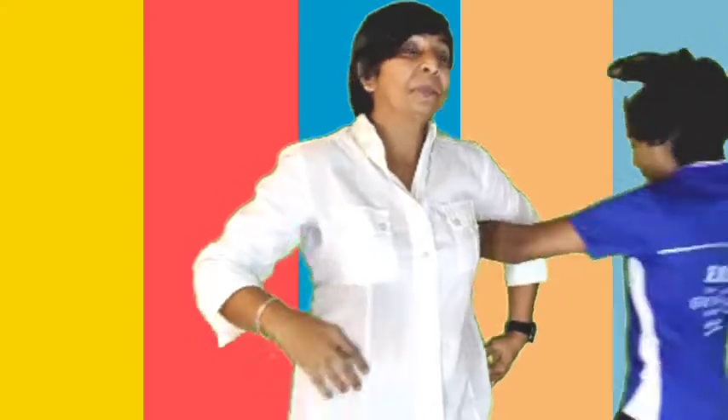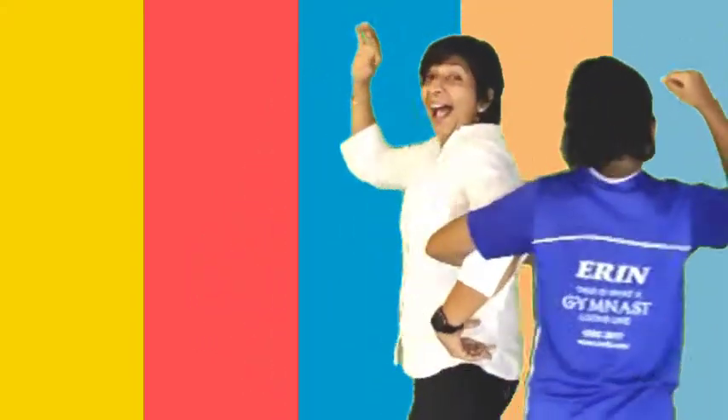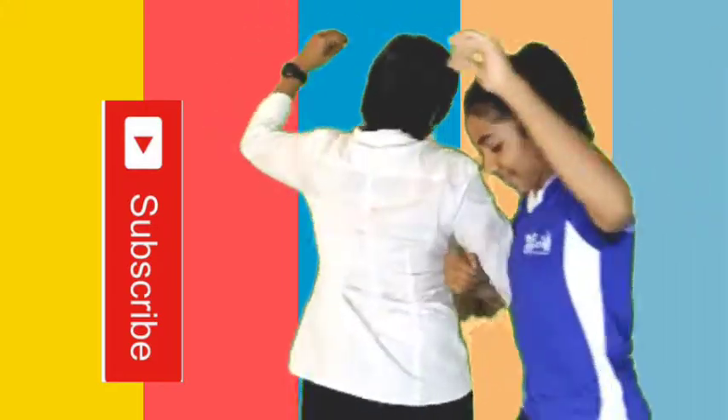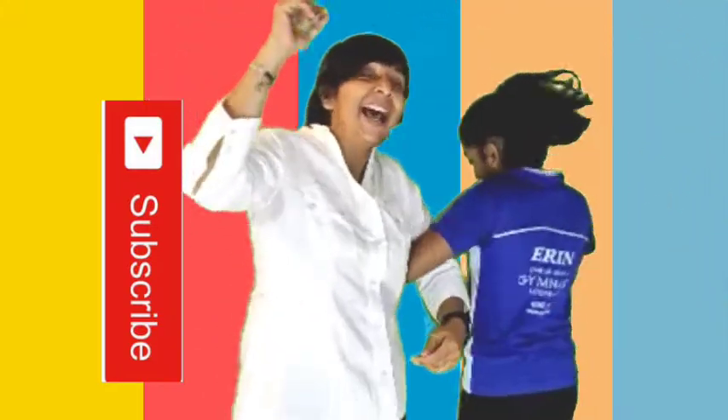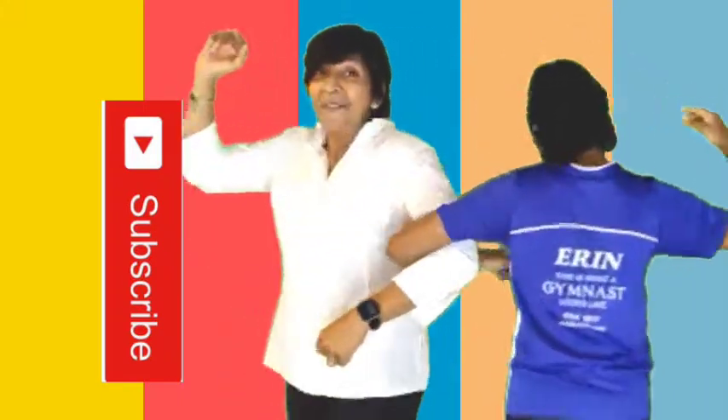Down. Down. Down with the partner along. Very good. Yeah, way. Yeah, way.